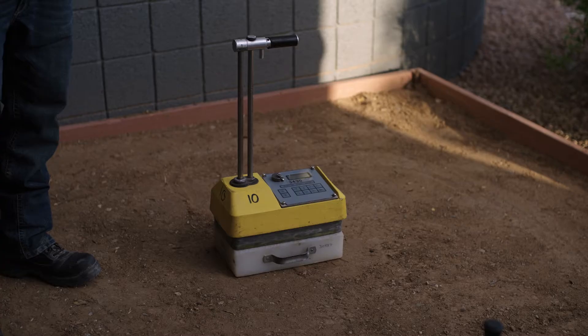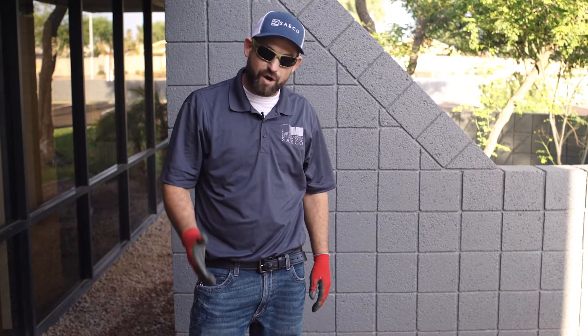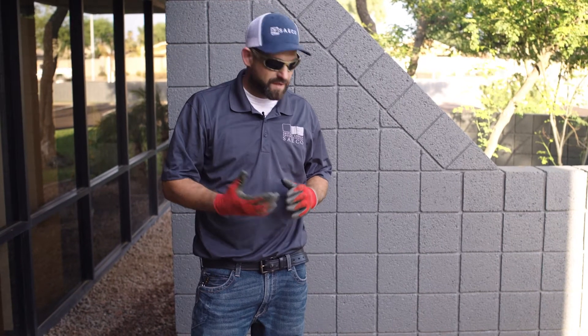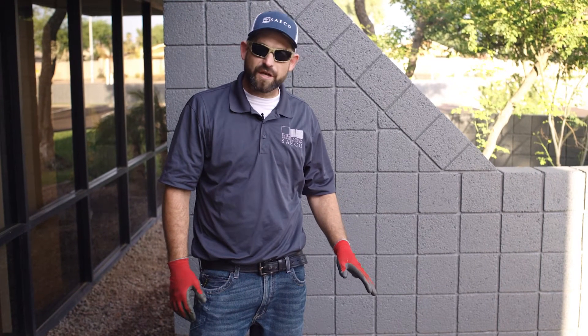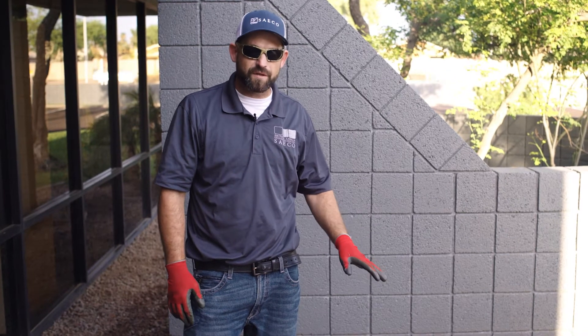We're going to perform this with a gauge that's specialized for this test specifically. It involves driving a pin into the ground and inserting a rod that has a radioactive element at the bottom. That will transmit back to the receiver on this machine, and it's going to calculate for us automatically the pounds per cubic foot in this location.